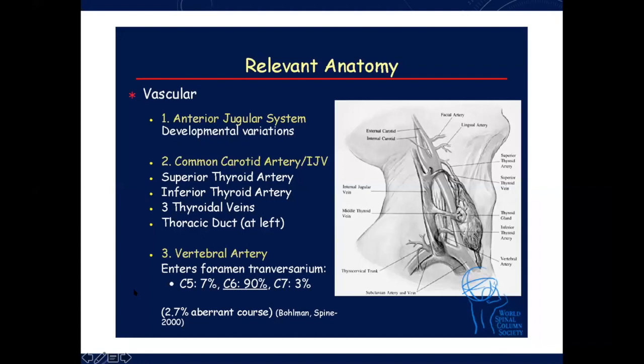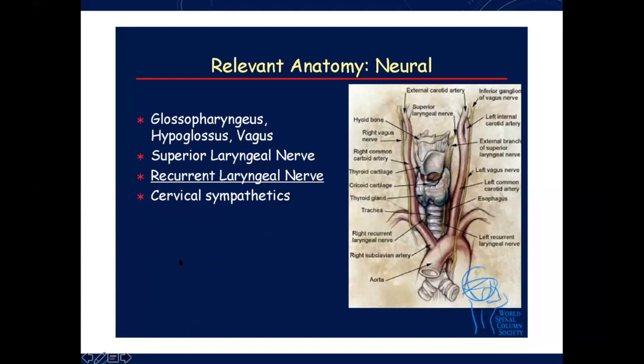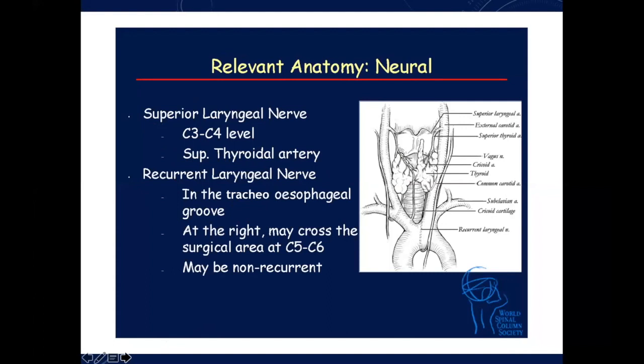The vertebral artery usually enters at C6 in about 90% of cases, but may enter at C5 in 7% and C7 in 3%, so you need to be aware of that. If you're doing any surgery in that area, especially tumor surgery, it's important to know exactly where it's entering. Neural anatomy: the glossopharyngeal, hypoglossal, and vagus nerves are important in this area. The superior laryngeal nerve is at the level of the superior thyroid artery, and the recurrent laryngeal nerve on both sides I'll show shortly. On the right side it may cross the surgical area at C5-6, and you may encounter a non-recurrent laryngeal nerve as well.